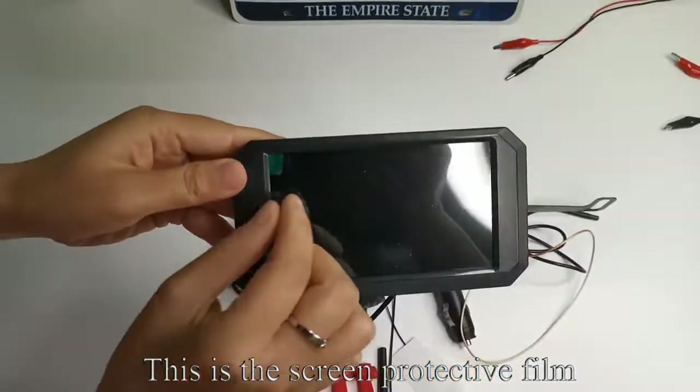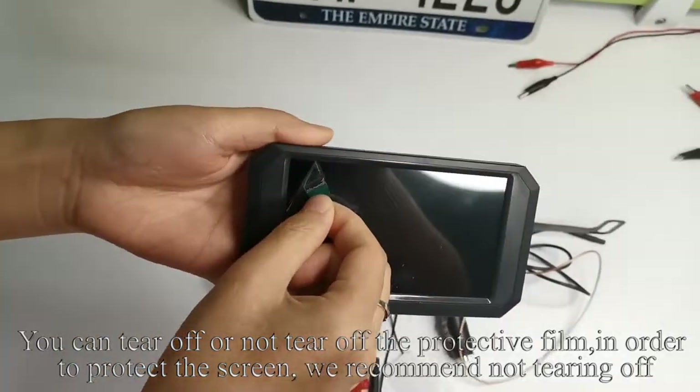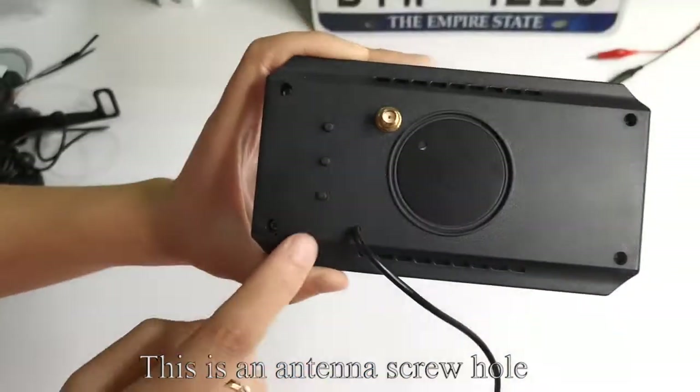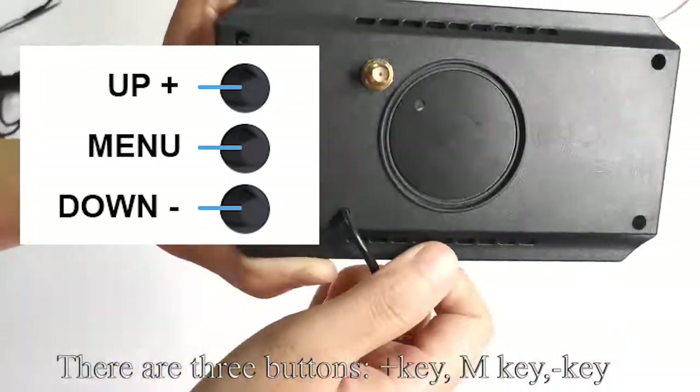This is the screen protective film. You can tear off or not tear off the protective film. In order to protect the screen, we recommend not tearing it off. There is an iron piece here to hold the magnetic bracket. This is the antenna screw. There are three buttons: plus key, M key, and minus key.